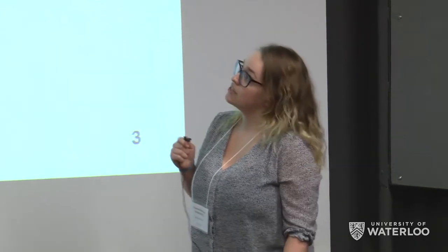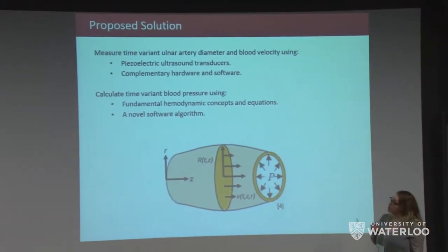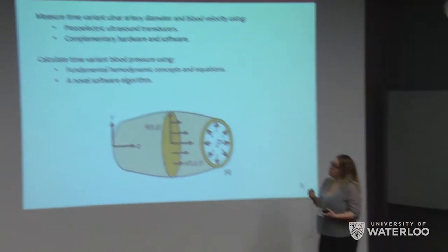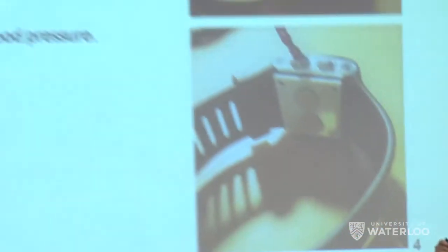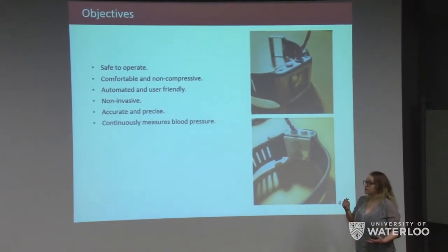Our proposed solution is to measure the time-variant ulnar artery diameter and blood velocity using piezoelectric ultrasound transducers and complementary hardware and software, and use these measured values to calculate blood pressure by finding fundamental hemodynamic concepts and equations to create a novel software algorithm. Our objectives are to create a sensor that is safe, comfortable, non-compressive, automated, user-friendly, non-invasive, accurate and precise, and capable of continuous blood pressure measurement.